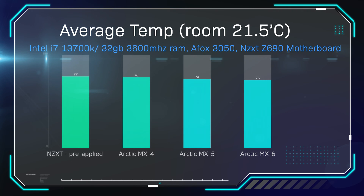We're running our i7-13700K processor, which is renowned to run hot. The NZXT pre-applied paste on the water cooler and the CPU came in at 77 degrees Celsius. The MX4 was slightly better at 76, the MX5 was 74 degrees, and the MX6 at 73 degrees. That shows a four degree difference between the pre-applied paste and the MX4, showing that aftermarket paste can increase cooling capability, potentially allowing you to overclock a little bit more with less thermal throttling.